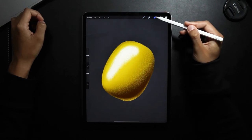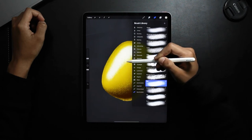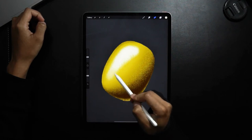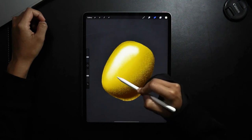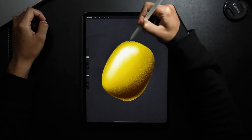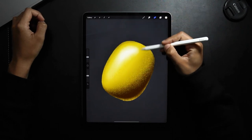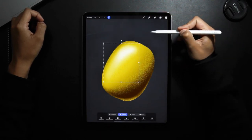And then I'm going to go in with my eraser tool, back to the same brush. I'm just going to start erasing some from the bottom, doing little circles — a bit from the side, and then a bit from the other side. Just to give it that shine, I'm just going to move it a bit this way.